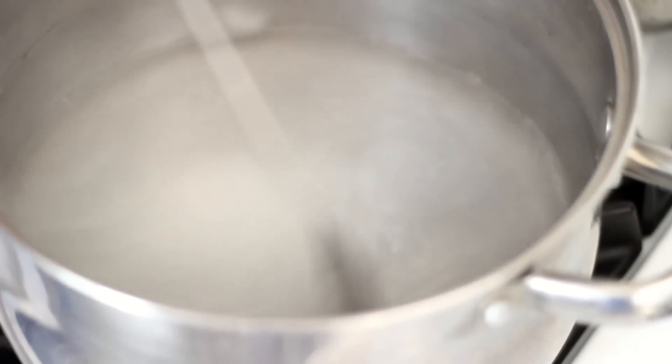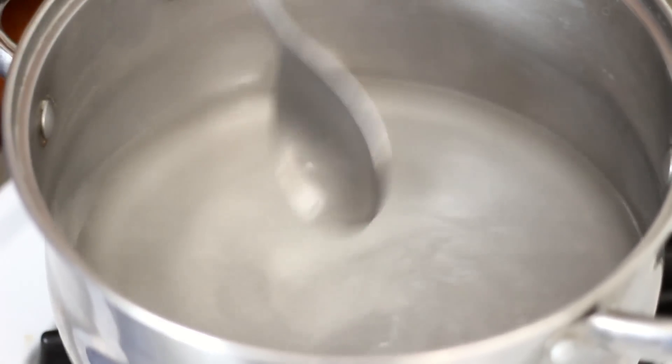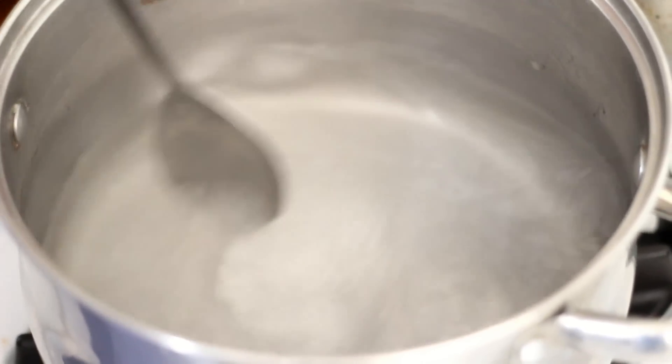Mix and bring to a boil. If you can't find sea salt, you can also use other kinds of salt. Once it has dissolved in the water, remove from heat and let it cool for about 15 minutes.